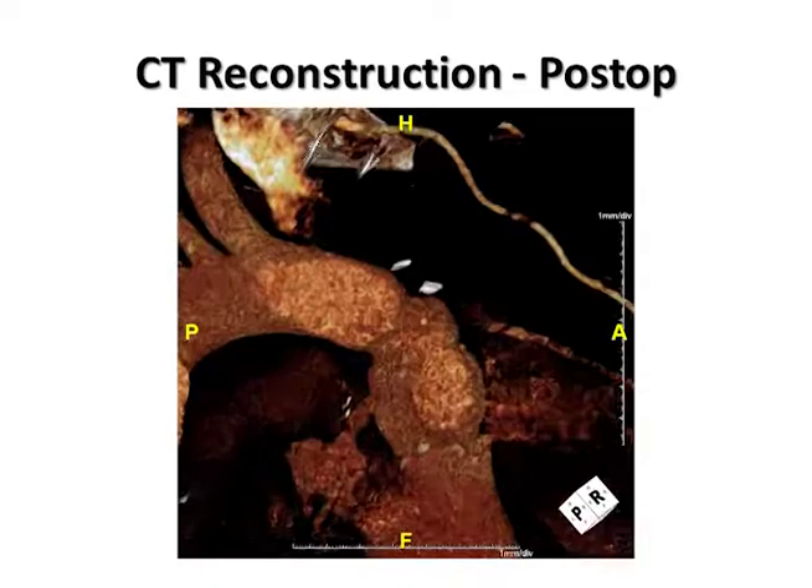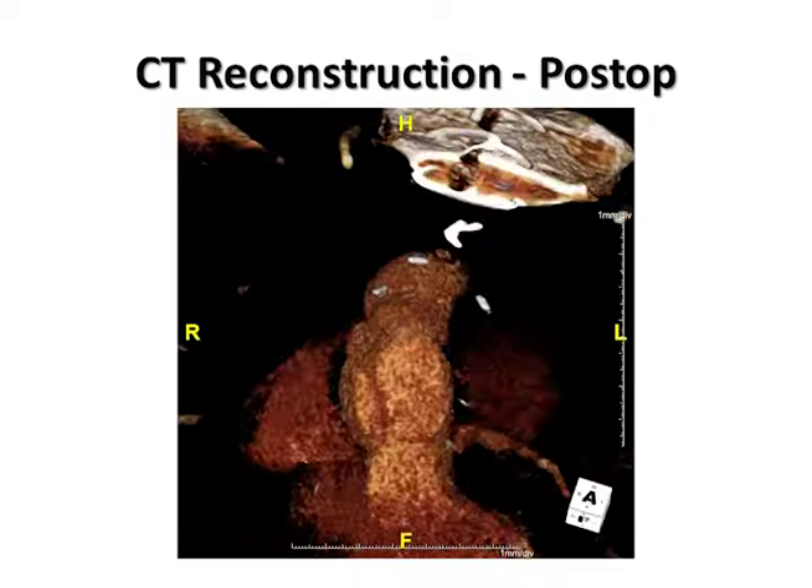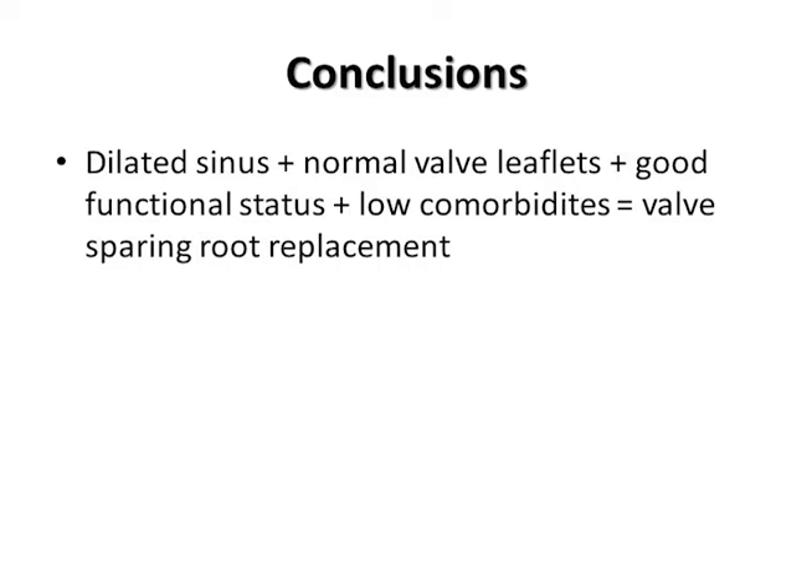In conclusion, the valve-sparing root replacement is a great option for a good surgical candidate with normal leaflets and a dilated sinus. The Valsalva graft allows some standardization of the procedure, but it still remains a challenging procedure that should be handled with great caution and respect.